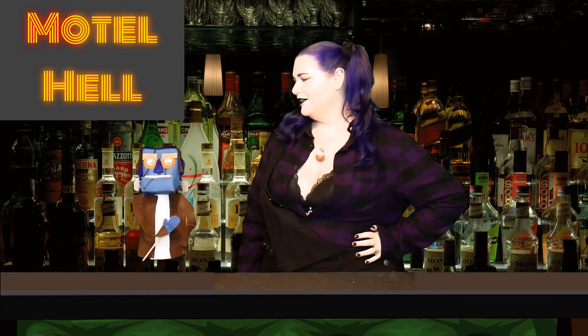Welcome to another episode of Gore Movie Cocktails with Aunt Gore. I'm Aunt Gore, and joining me today is Farmer Vincent's favorite farm animal, Frankie. I swear to the toe god, if I'm buried in the ground at the end of this, I quit. As you might have already guessed, today we are making treats based on the 1980 horror classic, Motel Hell. Seriously, please don't bury me.